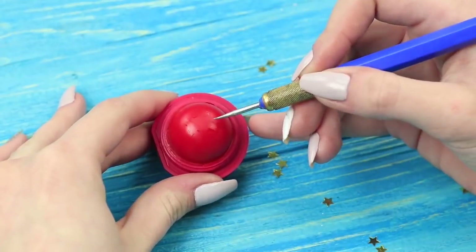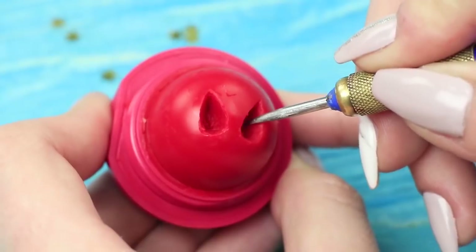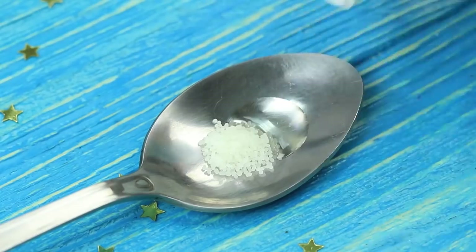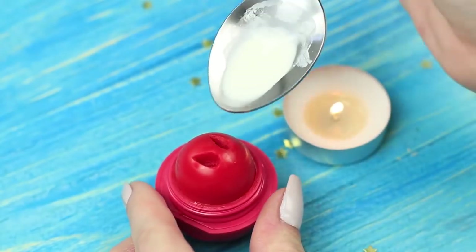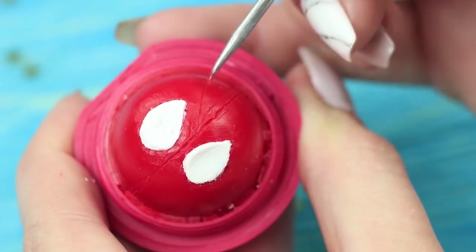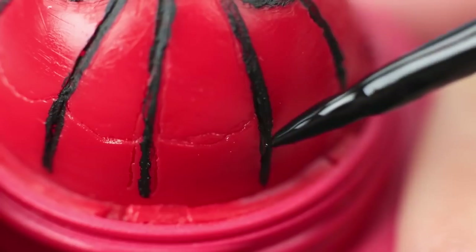Make two drop-shaped holes in the hardened balm using an awl — these are Spider-Man's eyes. Mix beeswax, castor oil, and white food coloring. Melt it over a candle and pour it into the eye holes. Scratch a cobweb with an awl and define the eye contour and the cobweb with black eyeliner.